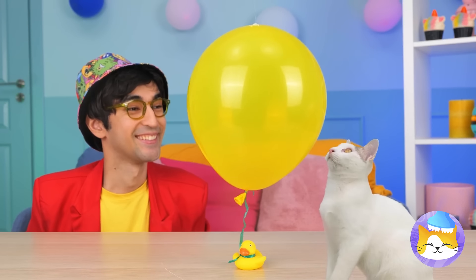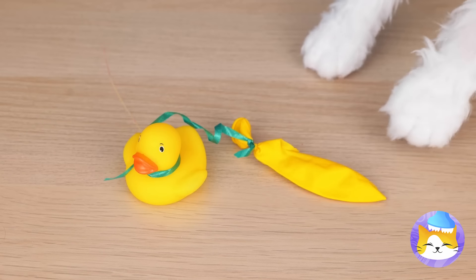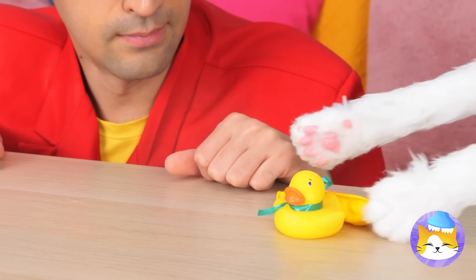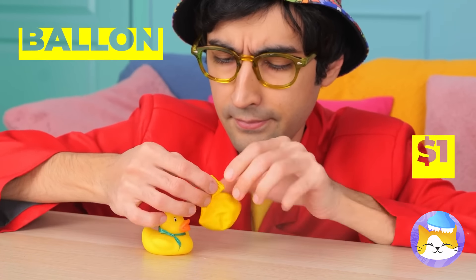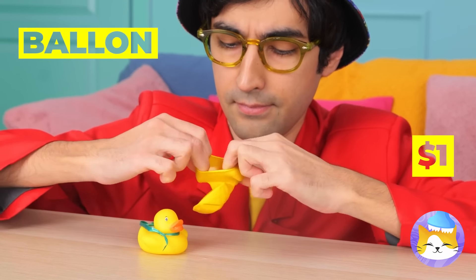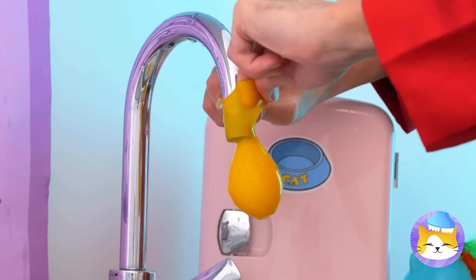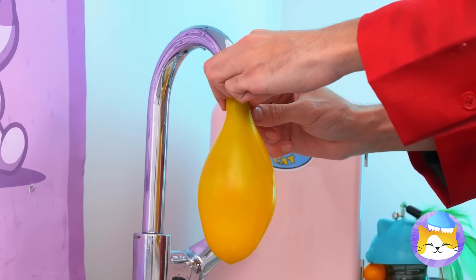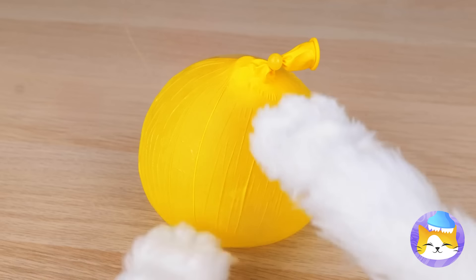A balloon. Careful with those claws. Well, at least we still got the duck. Maybe we can still use the balloon. Drop a surprise inside and a whole lot of water. Freeze it and it'll survive any cat scratch fever.